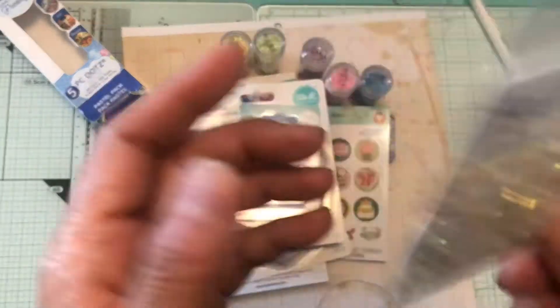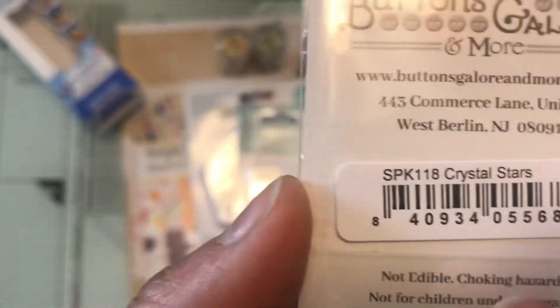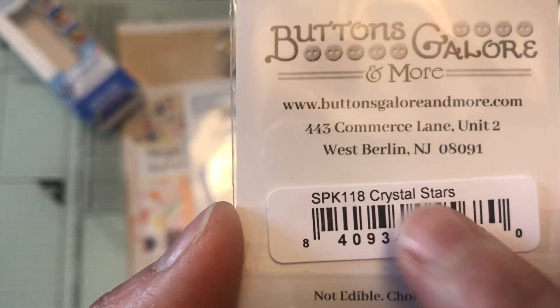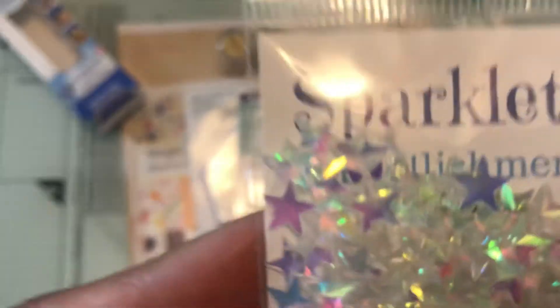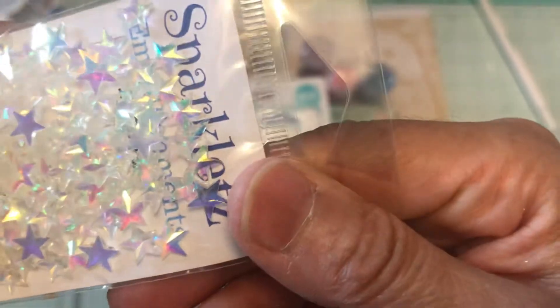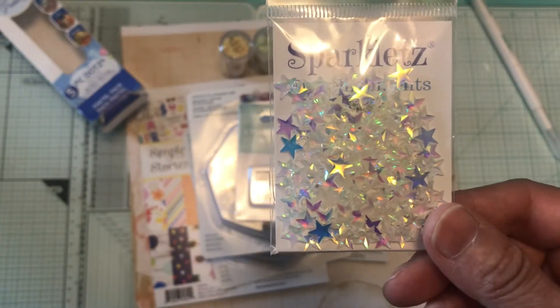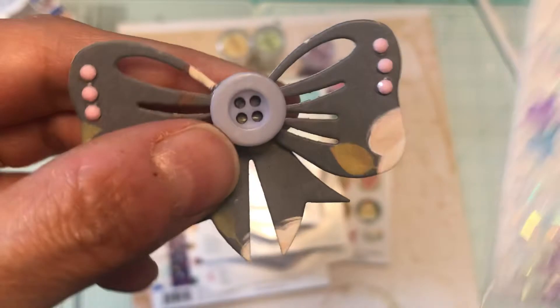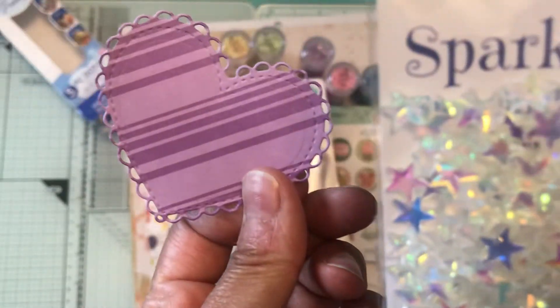The last thing I picked up was the Crystal Stars, item number SPK 118. It's back in stock and it's from Buttons Galore and More. As you can see they are dimensional stars — pretty thick — and there are only stars in here. I thought I could put them in little bones like I did here, spread them out around, or even in these hearts.